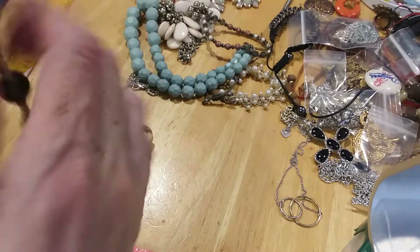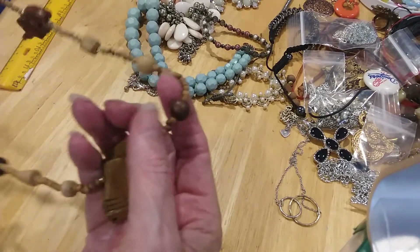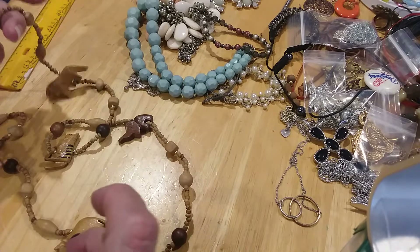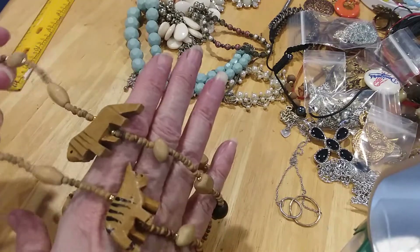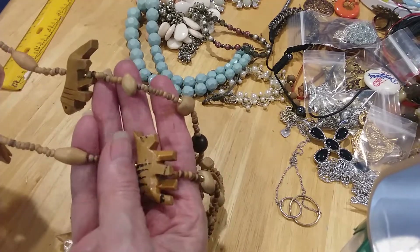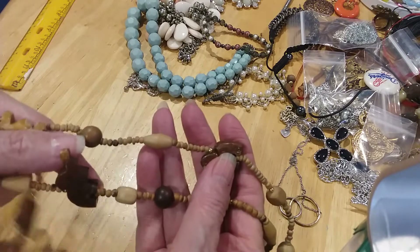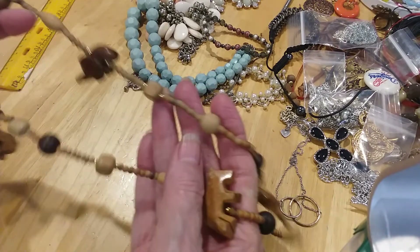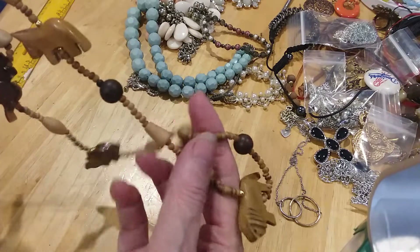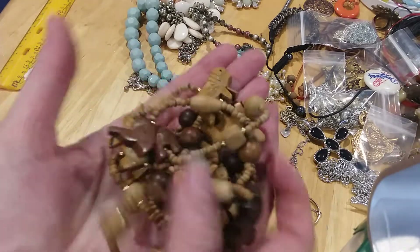There's another boho piece — like a tribal fetish piece. I'm looking for a clasp and I don't see one, so it just goes over the head. Here are the little animals on it — lions and tigers, elephants, more elephants. I don't know what this animal is — that's a lion. Very pretty boho wooden carved pieces.